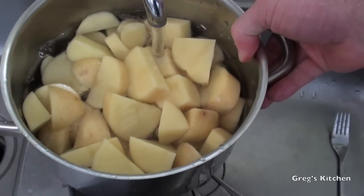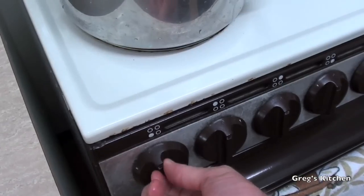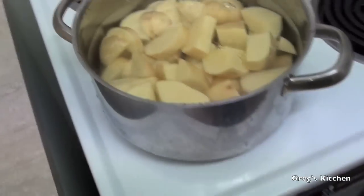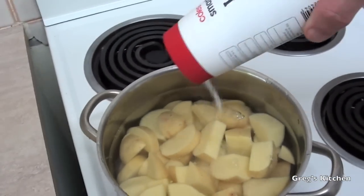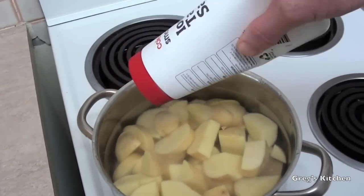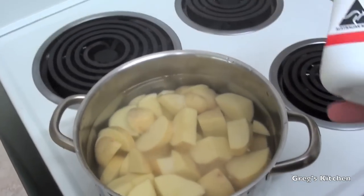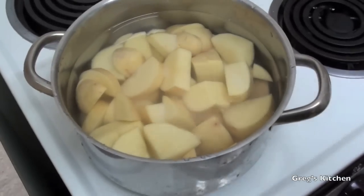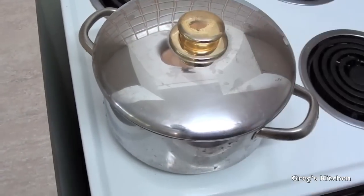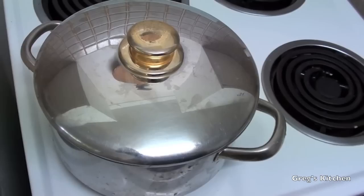I usually fill it so the water just covers the potatoes. I'm going to crank this up to its highest level — number five — and I'm going to add some salt to the water because it really adds some extra flavor to the potatoes and saves you from adding it later. I'll put the lid on because that'll make it boil faster, saving even more electricity or gas. You'll know when it's boiling because it'll bubble over and spill all over the stove — that's when you can take the lid off or just reduce the heat.